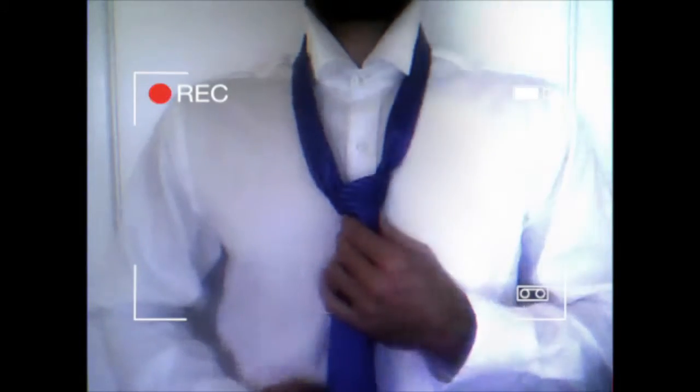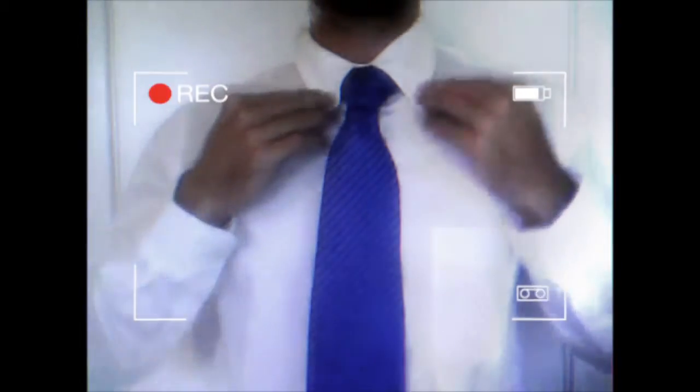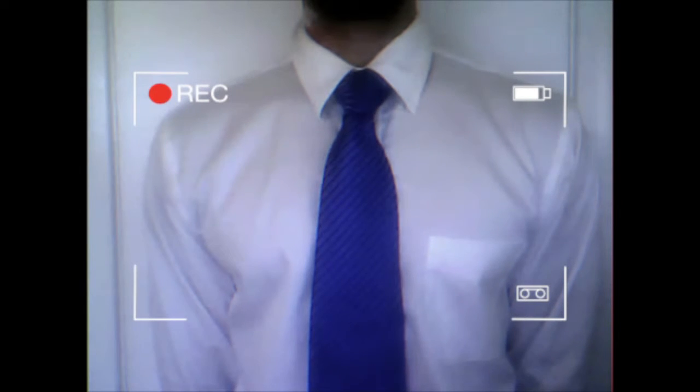Now we have created our four-in-hand knot. Pull the narrow end of the tie and make it tight with your neck. Make sure everything is straight. Pull the collar over the tie. And now we have completely finished our four-in-hand knot.